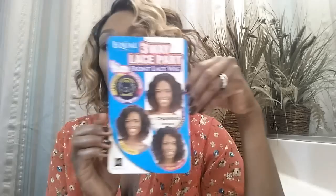Hi guys, welcome back! I just want to make this video really quick about this unit that I purchased — it's probably been about a couple of weeks, but it's my first time wearing it. I really like the color. This is from Equal, it's the unit called Channing.